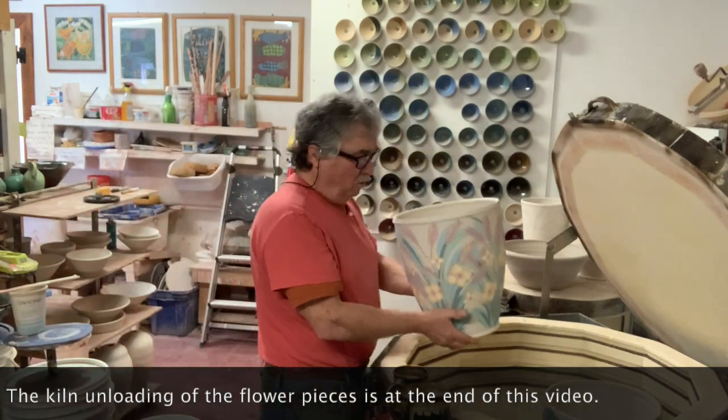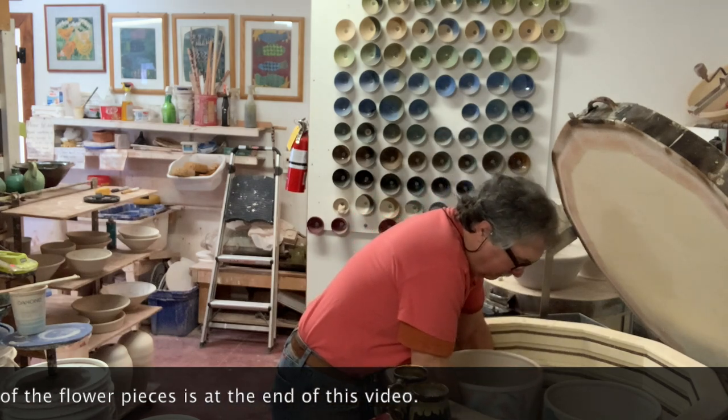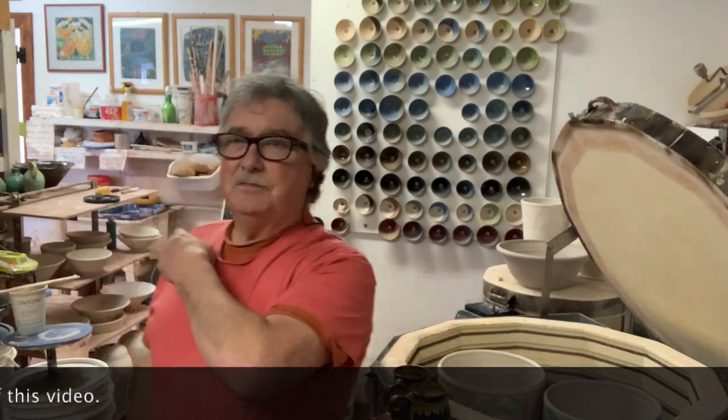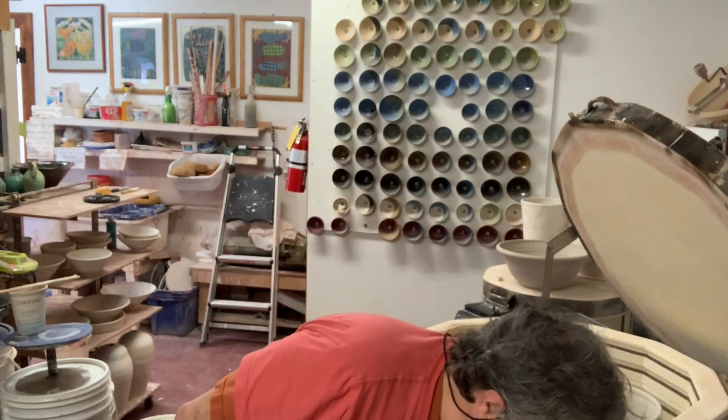I'll have a whole bunch of these out of the kiln and I'll do a kiln unloading when I do it, because I've got lamps, large bowls, a whole bunch of things on that shelf back there, and it'll be a really nice kiln unloading. So basically just hold tight, it'll be coming soon.